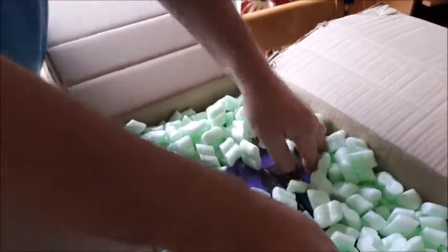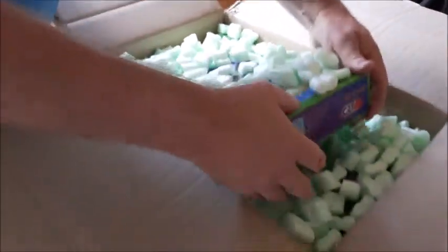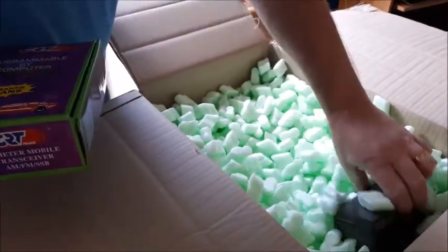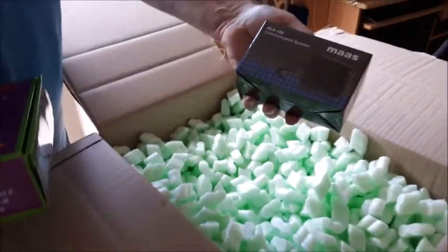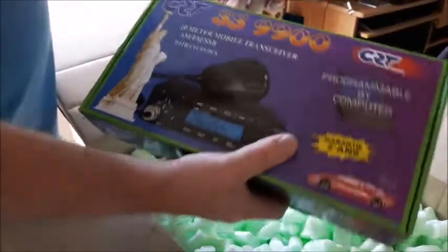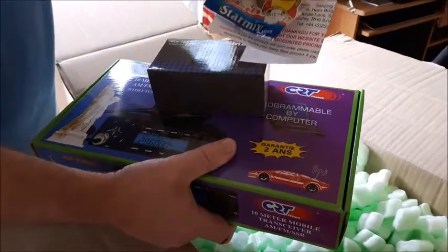I've got to try and get this out without getting all this on the floor. That's the radio - I don't think there's anything going on... whoa, they sent me a little external speaker with it. So now I've got the radio, an external speaker, and a packet of sweets.